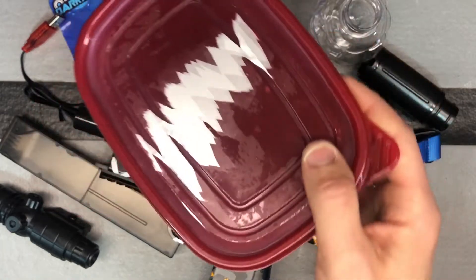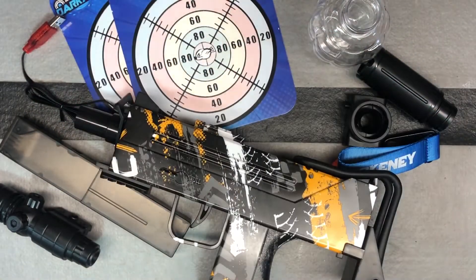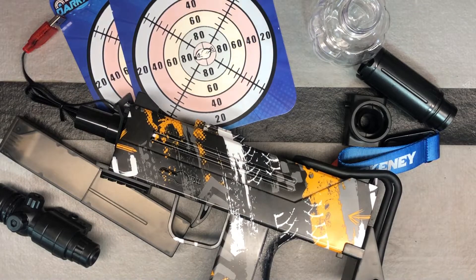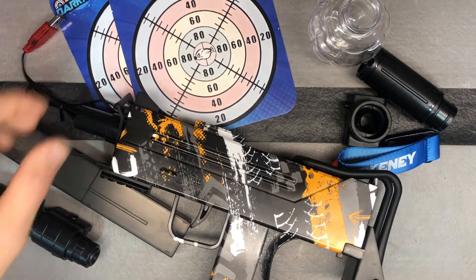I use airtight containers like this. Just make sure you soak for four to six hours. Strain off any excess water when you're done, then load up your hopper and you're ready to go. In airtight containers, the balls should last up to two weeks. But do not store them in the gun because they'll start to degrade and can cause some problems.